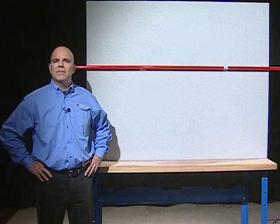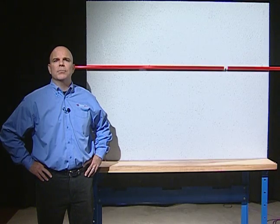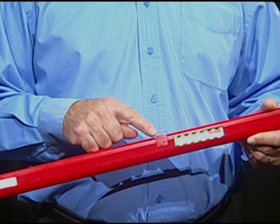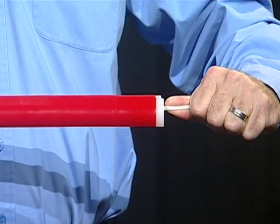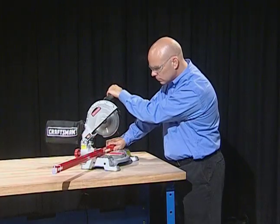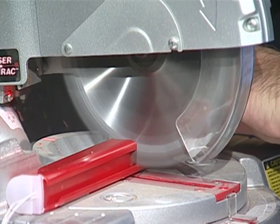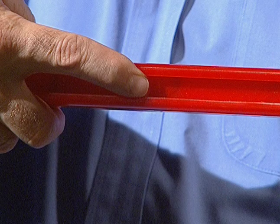LED Stripe was designed to make field cuts easy. LED Stripe can be cut in the field in approximately 3 inch increments. Prepare LED Stripe for cutting. Grip LED Stripe with mounting bracket pointing upwards and gently pull right connector to seat the circuit board to the right edge of the tube. To cut a section, measure the length you need from the large connector to the cut mark nearest the required length. Use a hand or power miter saw to cut on the black cut lines.